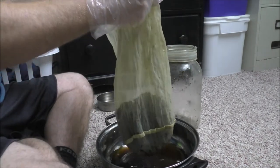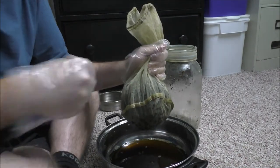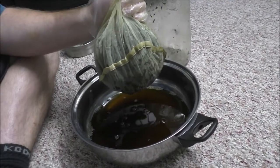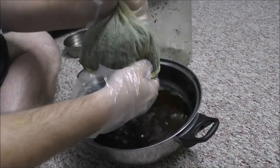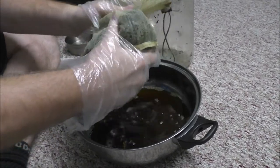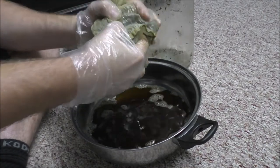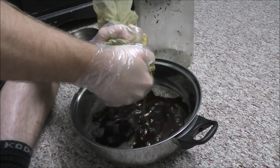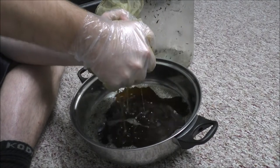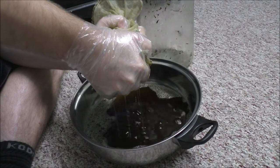...squeeze and twist the bag. That will force all the medicine out of the plant material and into your container — in this case we have just a stainless steel pan. I'm pretty good at this — not a drop made it onto the rug, so getting pretty good at this stuff.